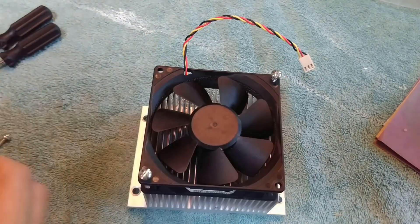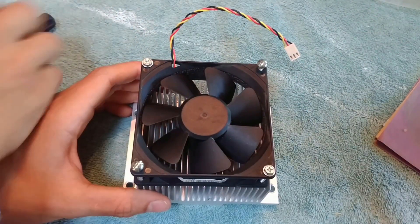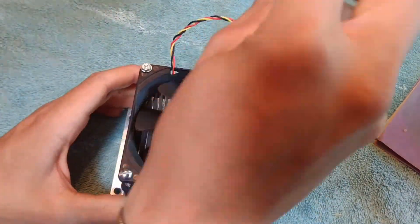After the radiator setup was completed, I moved on to attaching a fan to my passive CPU cooler. This should help my cooler stay cold during longer spans of stressing.